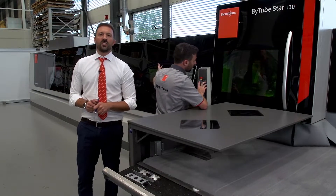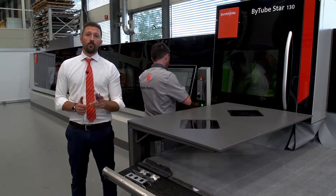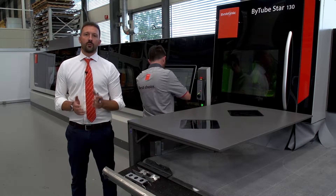Open profiles capability is not the only new feature of B-Tube Star 130. We have also improved the cutting performance, thanks to a further development of the Quick Cut function. The Quick Cut is the linear redundancy of the cutting head by 30 mm along the tube axis, which can be used in two modes: performance and quality.